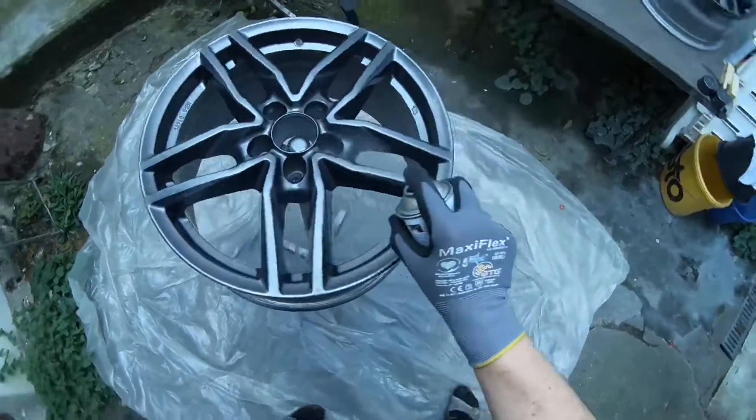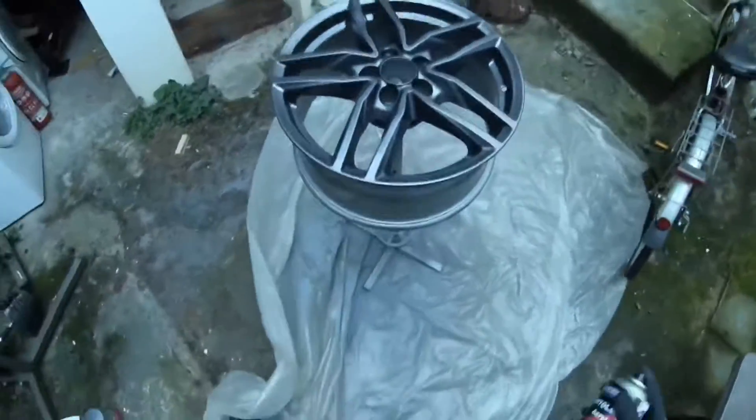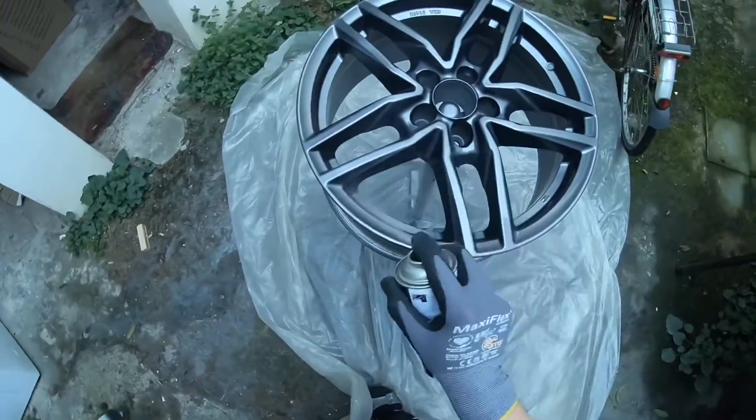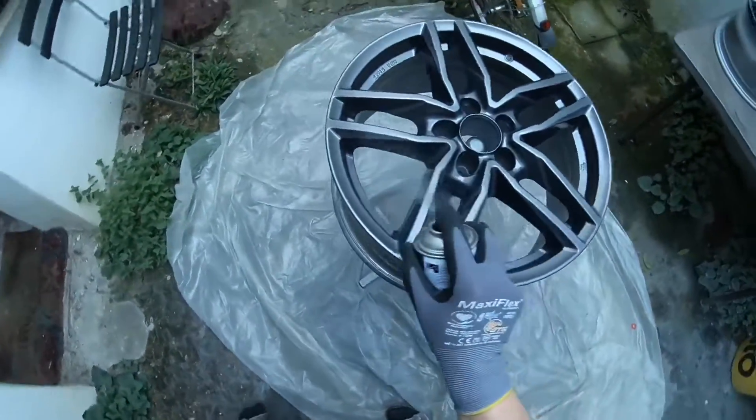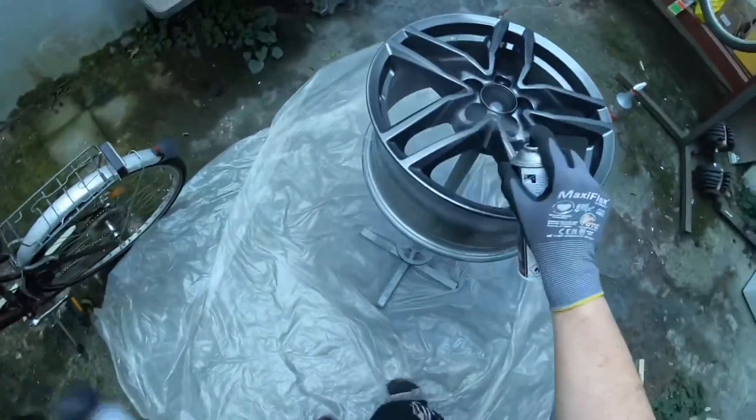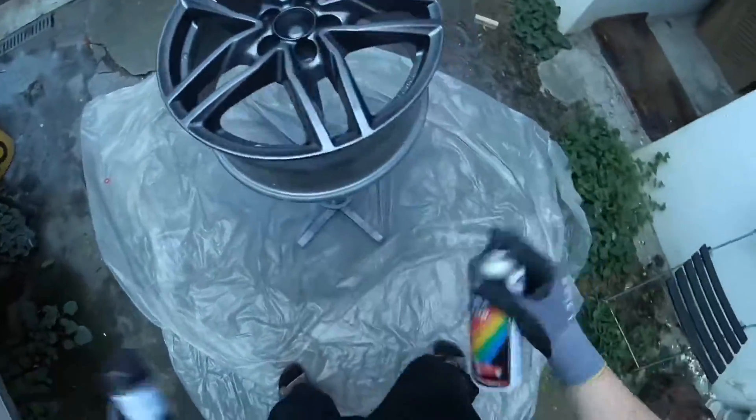Spray before the previous coat is fully dry, but with one to two minutes between each pass. We are now on pass number two. Further coats can only be applied after 24 hours, otherwise there's a risk of lifting.